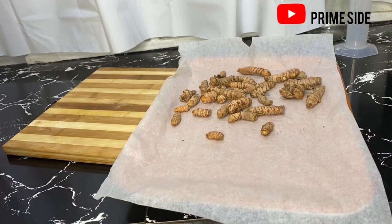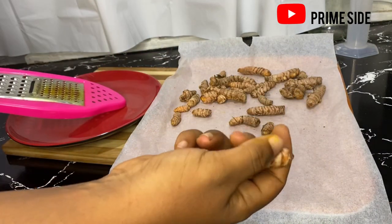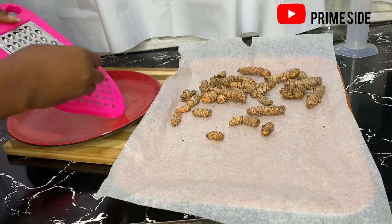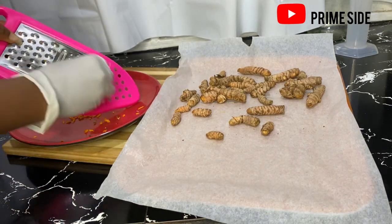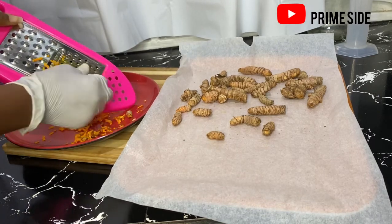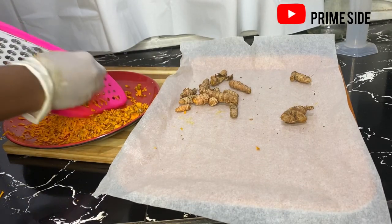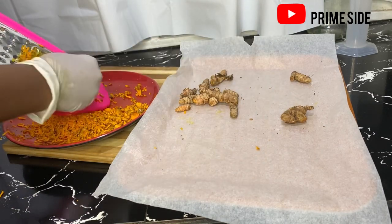We're just going to get a grater and then I'm going to grate this into small shreds. Remember that turmeric stains a lot, so always find a way to protect your hands and protect everything else that you're using because it's going to stain every single thing. I'm using the smallest part of my grater so that I can get the smallest shred in order to be able to extract my oil from this.